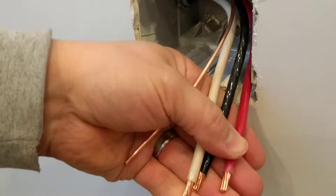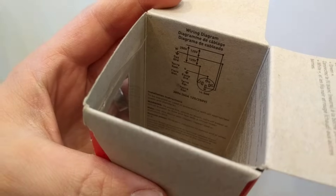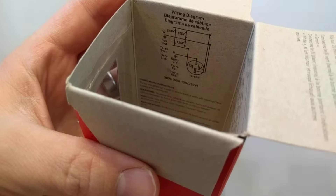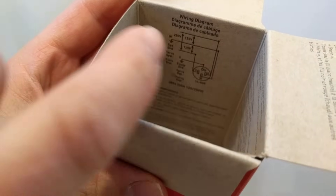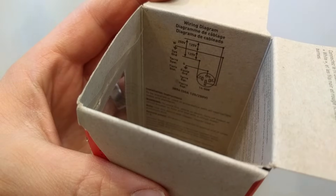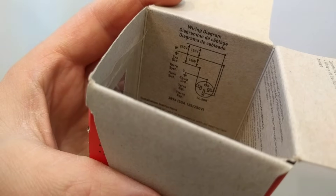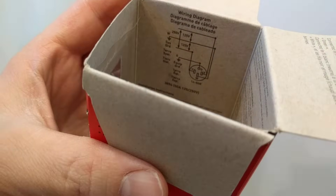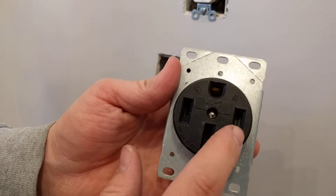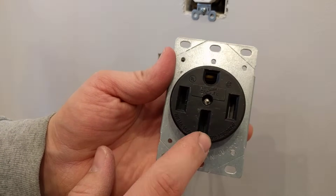Got all three stripped back here so we are ready to move on. Here's our wiring diagram inside this box. You can see that the top terminal is the ground, one on either side is each leg of 120 volts, and the bottom one is the neutral. So on the actual device we've got: ground, line, line, neutral.